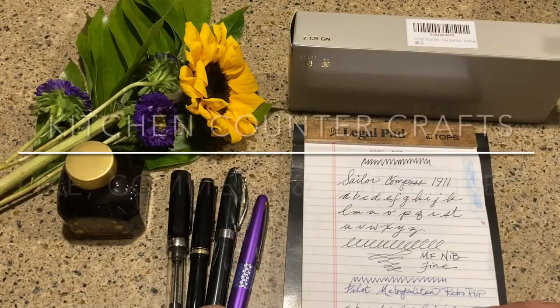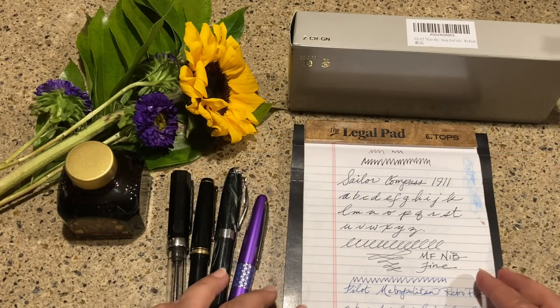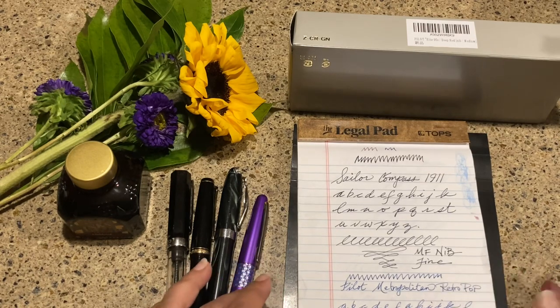Hello and welcome to Kitchen Counter Crafts. If you like this video, would you please like, comment, share, and subscribe, and hit the bell icon so it will notify you of new videos.